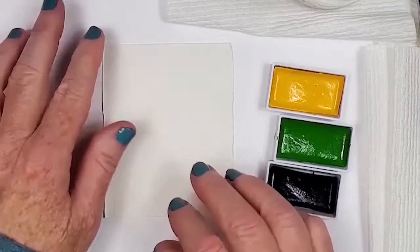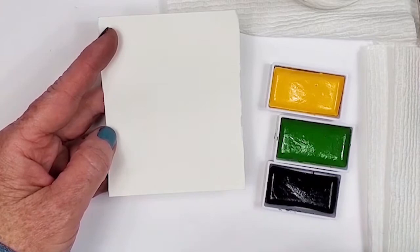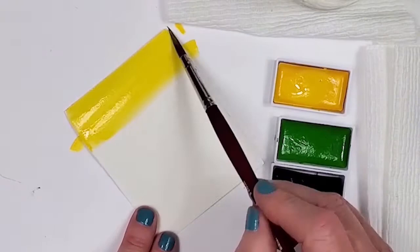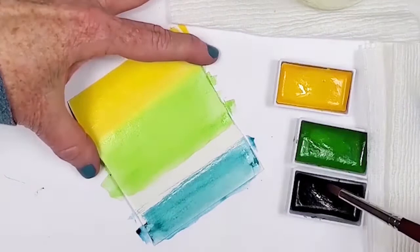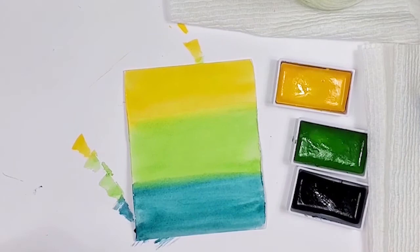The next step is to paint the piece of paper that we're going to put the quote on. I have my three colors of watercolor and I'm just going to do an ombre effect on this. I'm going to let this dry and then we're going to come back in and transfer our lettering to this piece of paper.